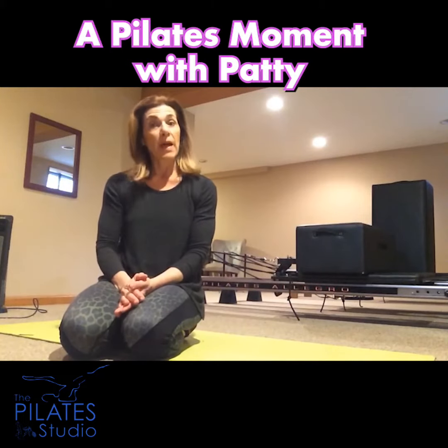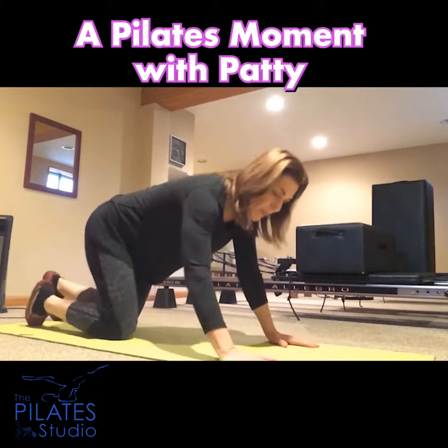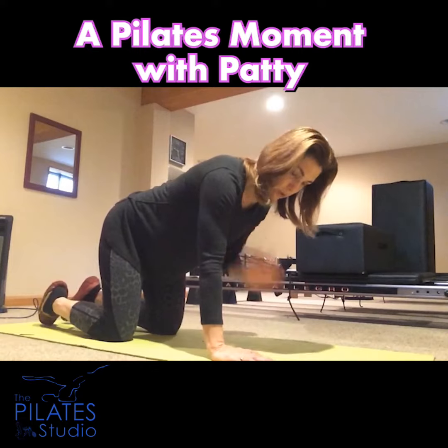Patti Barron here again with another Patti Pilates moment. Today we're going to go prone, starting on all fours. Shoulders wide, wrists, elbows, shoulders lined up.